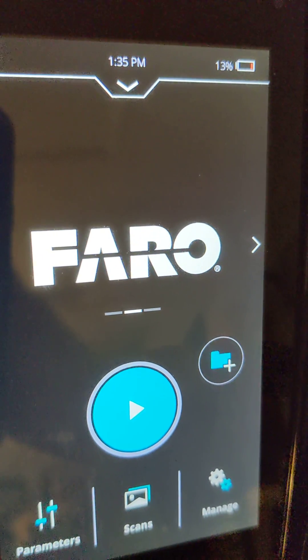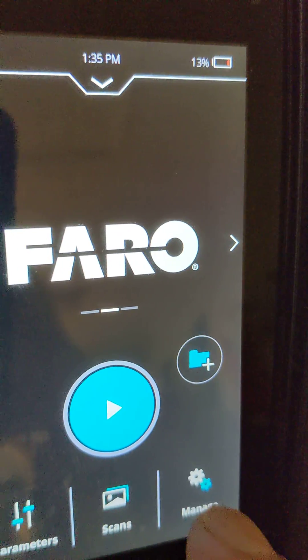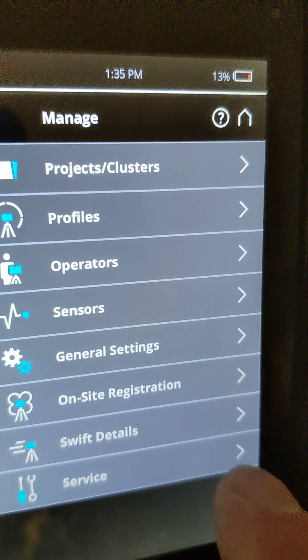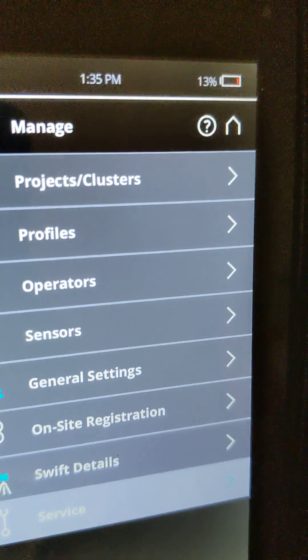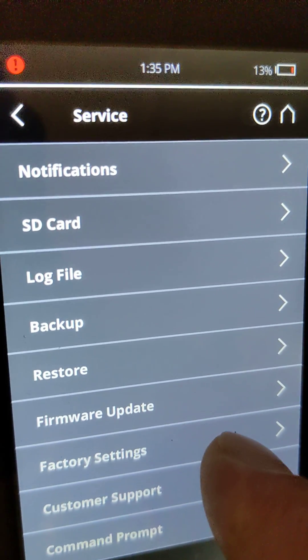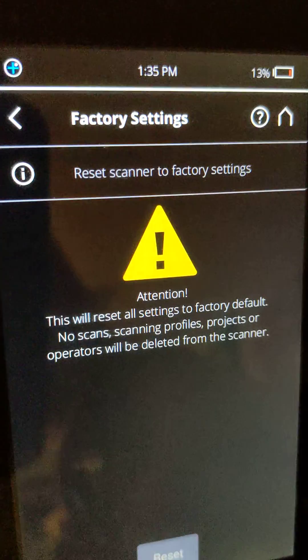From the main screen, we're going to go to Manage. Once in Manage, we see the bottom option, which is Service. We're going to choose that, and then simply go to the Factory Settings option.